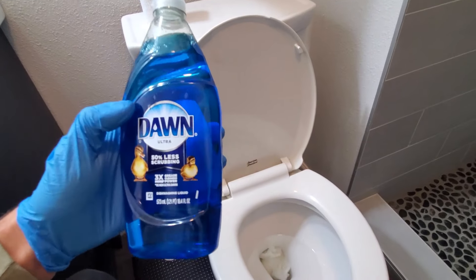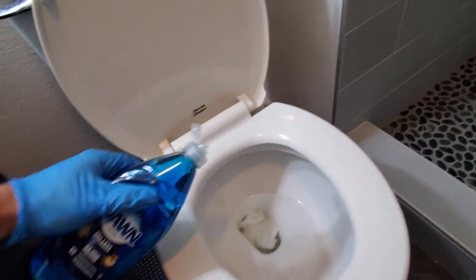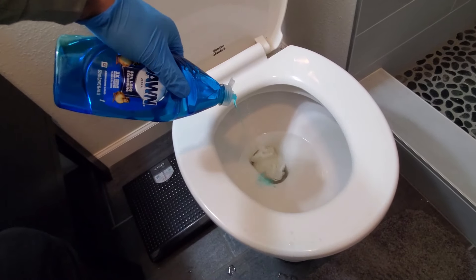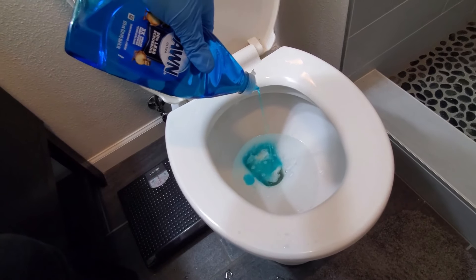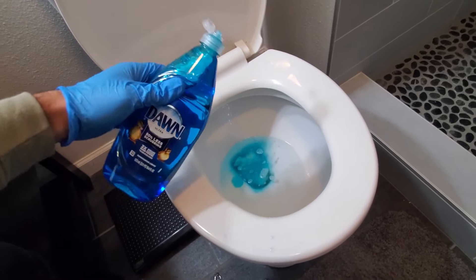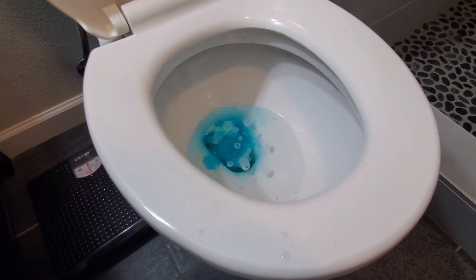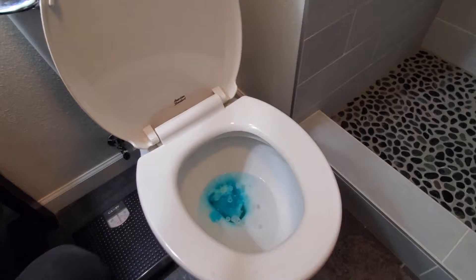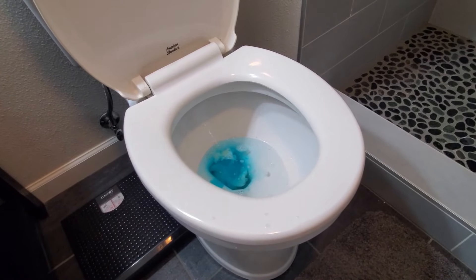All you're going to have to do is take your dish soap. I'm using some Dawn here, and I usually pour in probably about a fifth of the bottle. Sometimes you can use more or less, but I usually found about a fifth of the bottle — maybe eight ounces or so — to be all you need. So once it's in there, you're just going to want to wait about 25 to 30 minutes and we'll be right back.